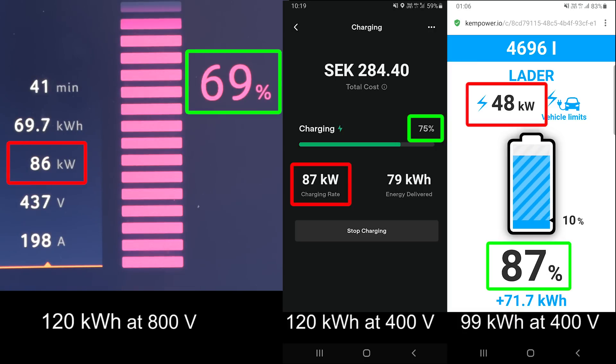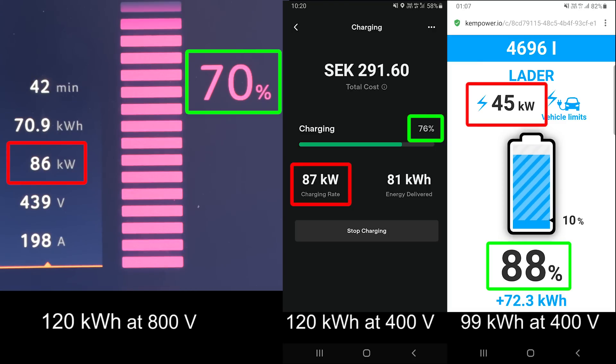During the 1000km challenge, someone figured out that it's around five minutes slower on a typical session to at least 50-60%. And that's what you want to charge this battery to — it's a big, humongous battery. Very impressive that even at almost 80% now, at least the middle session, you're still taking 65kW.